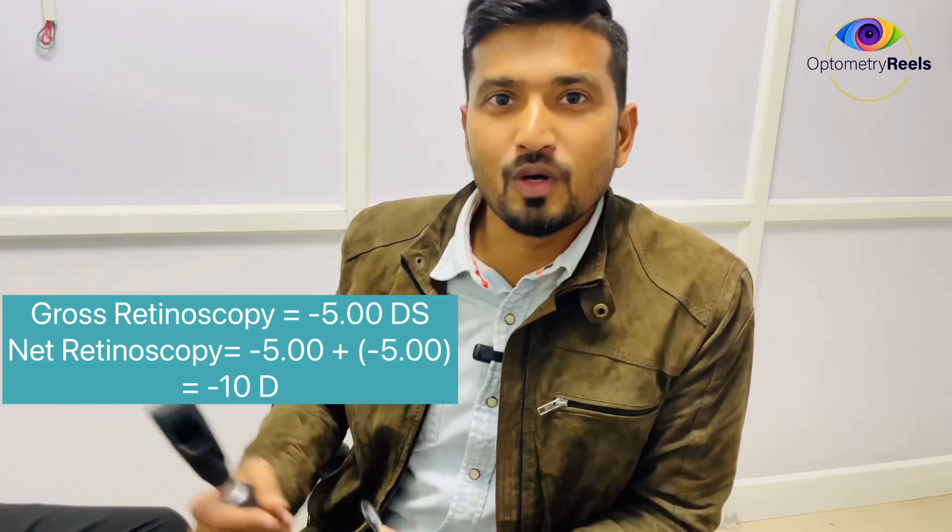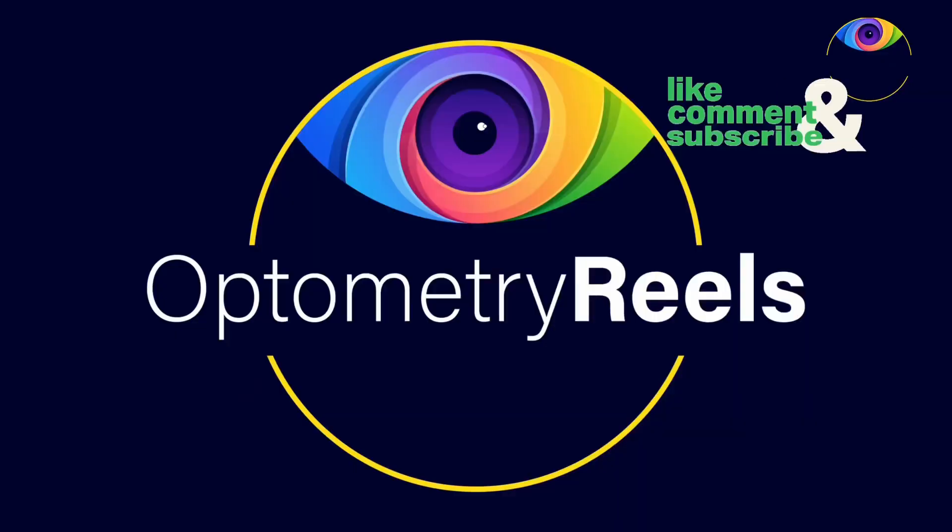This is how we calculate and compensate the working distance, and this is how radical retinoscopy is done. Hope this video was useful and informative to you. If you like this video, please share it and subscribe to the channel. See you again in our next video. Take care. Bye-bye.